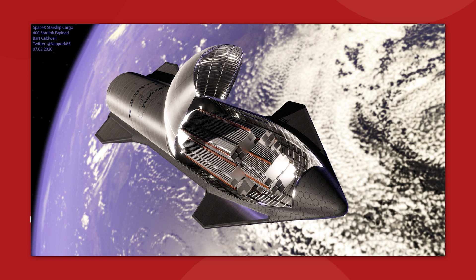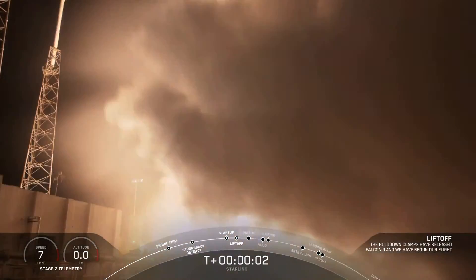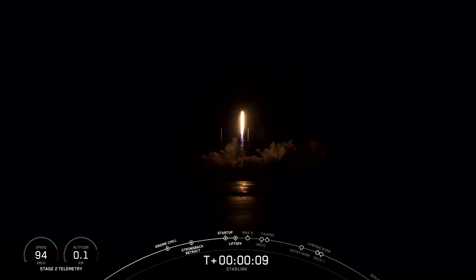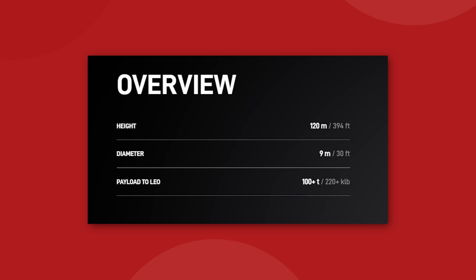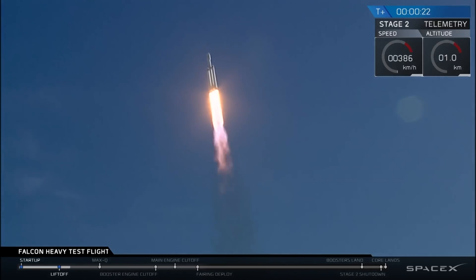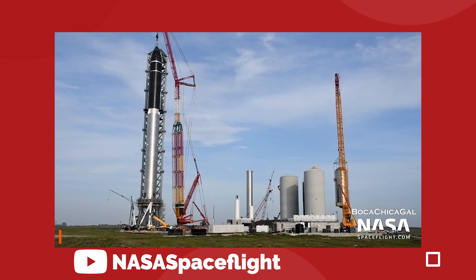The cargo variant of the Starship will open like a clamshell at the top, revealing a payload fairing that is 9 meters in diameter and 18 meters high. By comparison, the Falcon 9 payload fairing is 13 meters long and 5.2 meters in diameter — a massive difference in capacity. SpaceX currently launches 60 Starlink satellites from the Falcon 9 fairing, but expects Starship to carry 400 satellites per launch. It's estimated Starship can carry over 100 metric tons into low Earth orbit, compared to just 64 metric tons for the Falcon Heavy. This isn't just a step forward — it's a giant leap in spaceflight capability.